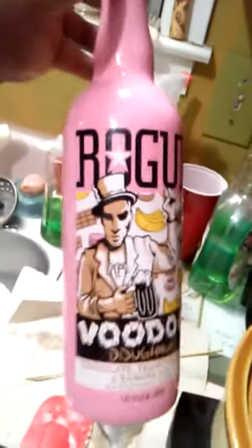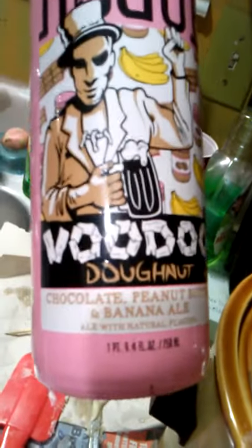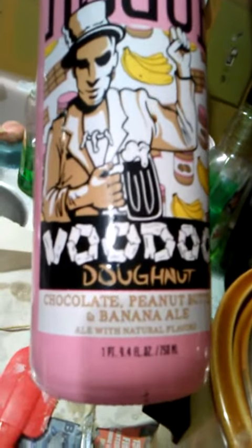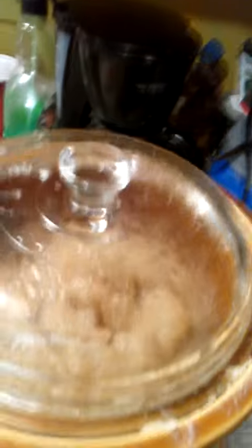This is the beer that I'm using — Voodoo. I used this in another soap before and I had a little bit left, but it's loaded. It's made with chocolate, peanut butter and banana. The last time I used some peanut butter and chocolate fragrance oil, but this time I'm going to use a margarita lime.